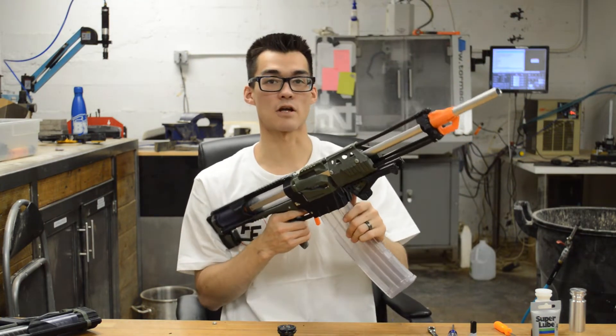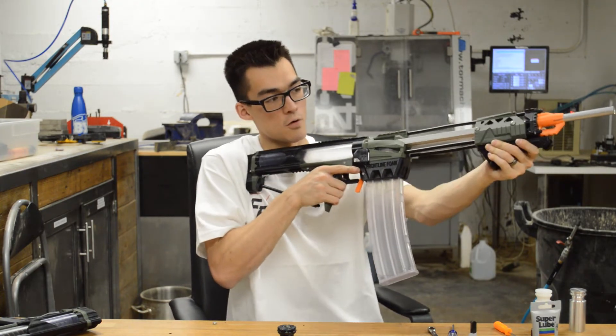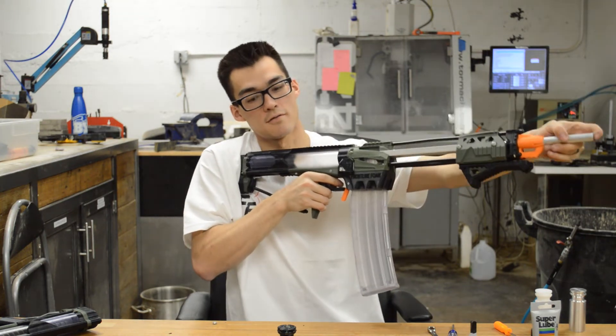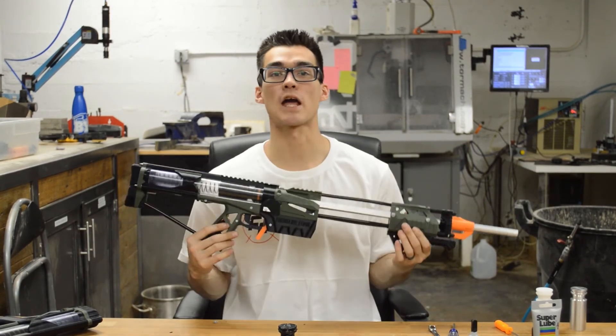And that is how it works: pull down and catch, load, fire, prime, catch, load, fire. And that is how you operate a pump-action blaster.